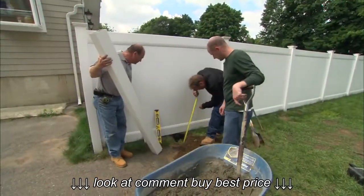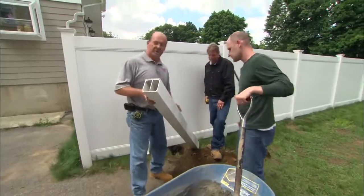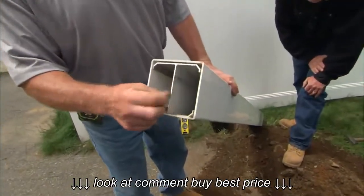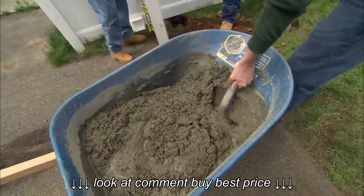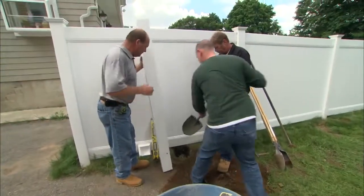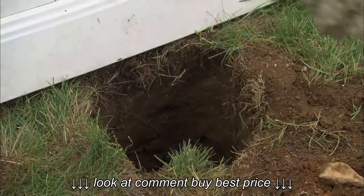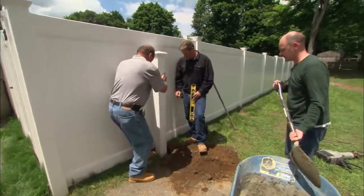We're at 30 inches — perfect. I've taken the aluminum insert and attached it to the vinyl post. Now we need some concrete in the hole. Two bags is good. Now I can set the post in and plumb it up.